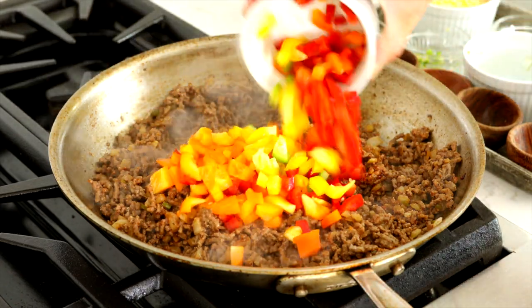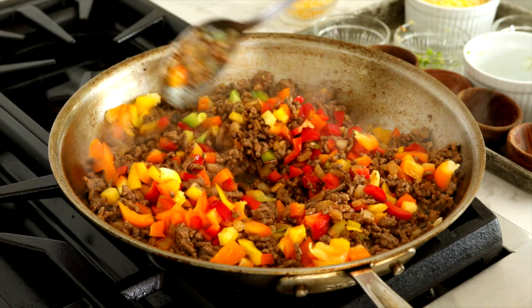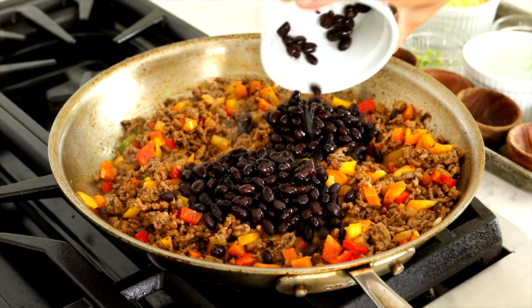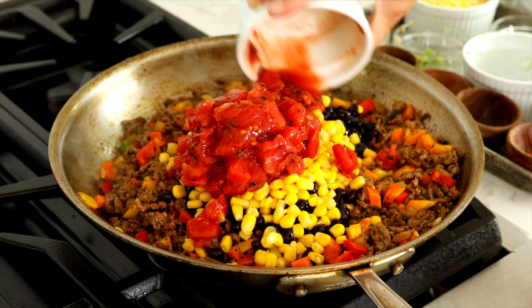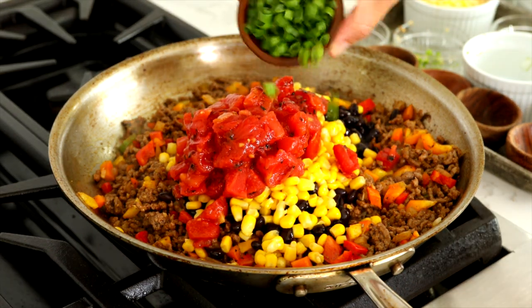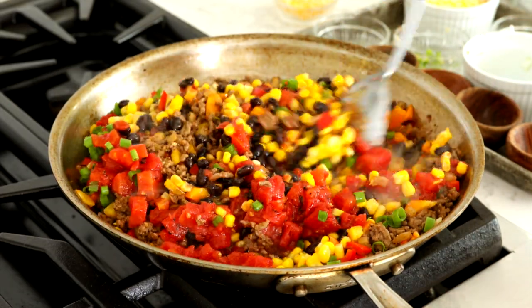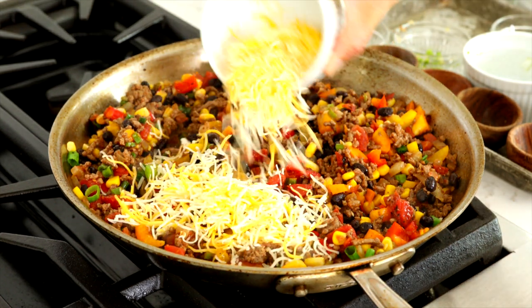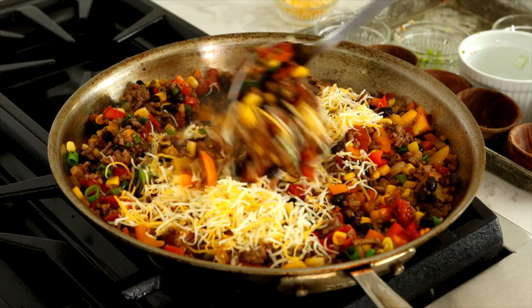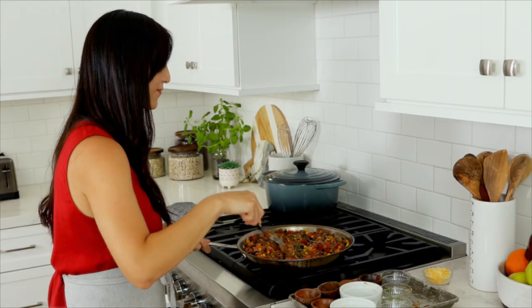Add in one cup of diced bell peppers and sauté for one minute. Then add in one cup black beans, one cup corn, one cup diced tomatoes, and a quarter cup sliced green onion. Stir and cook for one minute. Turn off the heat and add in three-quarter cup of cheese. Stir to combine, then taste the beef filling and add more salt and pepper as needed.